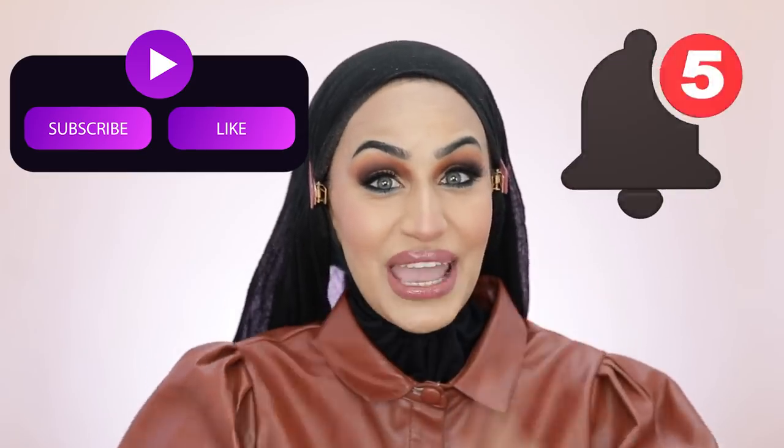Assalamu alaikum, welcome back to my channel. No long intro — this is the Huda Beauty new Faux Filter Foundation review. If you're new to the channel, don't forget to like, share, and subscribe, and hit that notification bell.